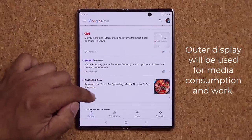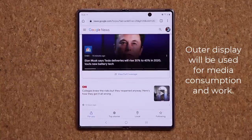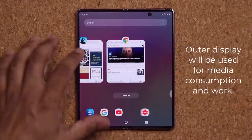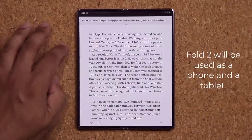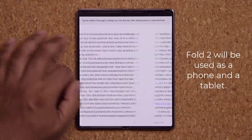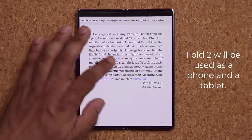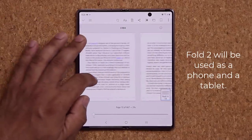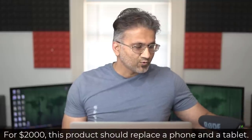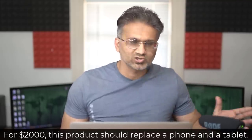I will be using the inner screen most likely for media consumption, browsing the web, research, and sometimes a little bit of writing and scripting — which I normally do on my tablets. So definitely the Samsung Fold is going to replace my phone, my primary Samsung phone, and also my primary tablet, which is an iPad. I'm going to be using this as a phone plus tablet. Let's see if it can fill both those roles with its capabilities, especially at a $2,000 price tag — I expect it to.